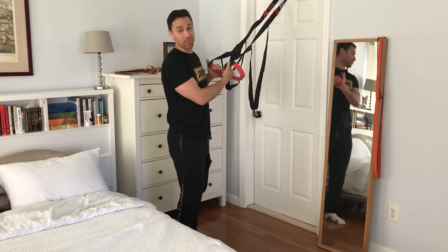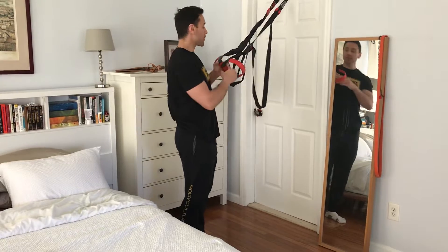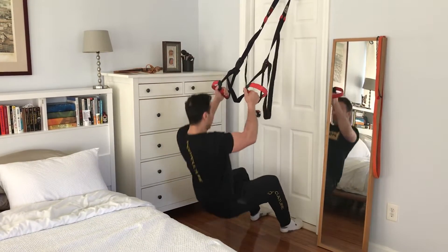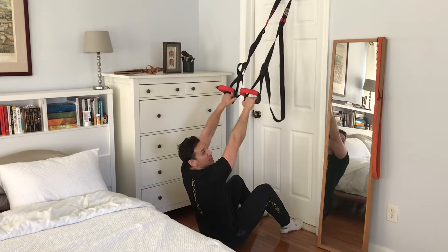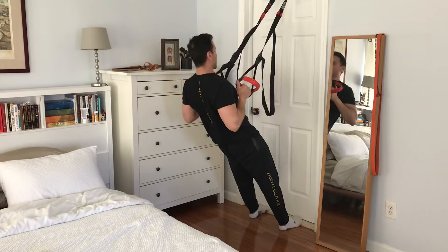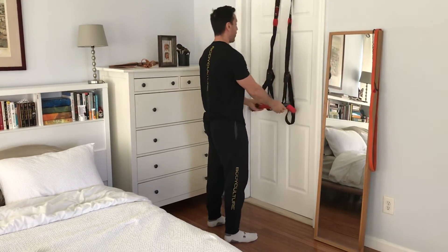Hey, so we're now going to do some inverted rows. I have two variations that I'm going to show you. First variation is bring the feet forward. We're going to lower the body, straighten out the arms completely, chest is up. We're going to stand up, squeeze the glutes, and squeeze the back together as we row through this motion. That's version one.